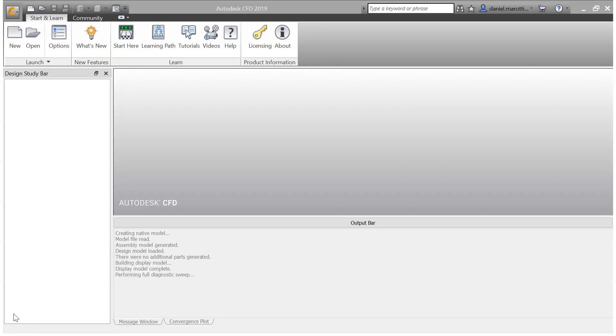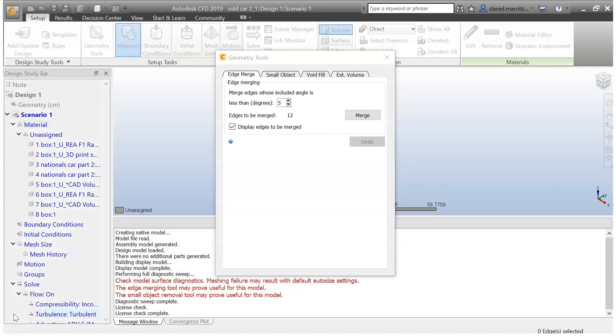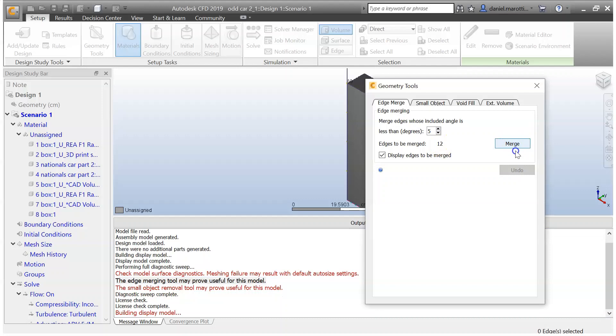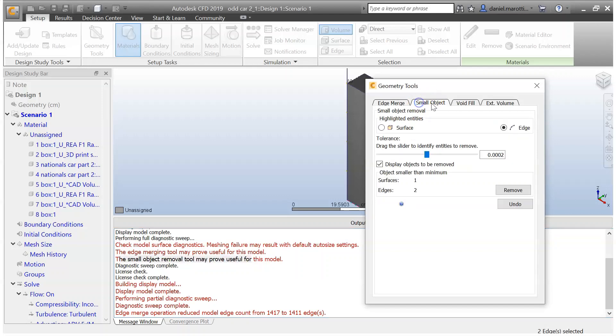The model will start loading into the CFD program — this may take a little while. As you can see in red, there are a few issues we need to solve. With this box, it's just appeared — this is going to be an edge merge. We've got some problems with the edges, so I'm going to click Merge and it's going to solve these 12 problems.